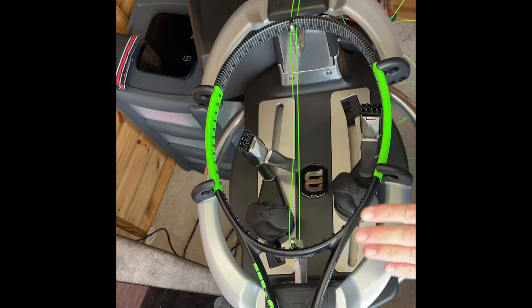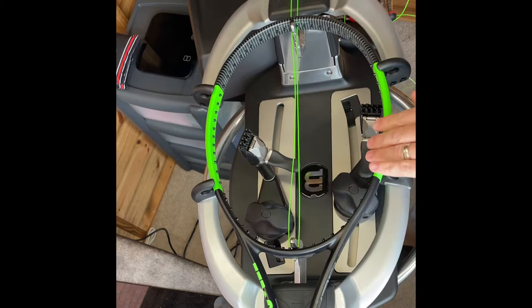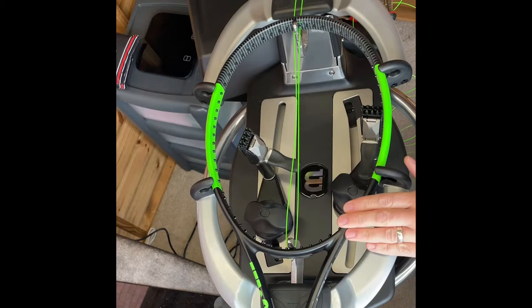Today I'm going to string the Wilson Blade Team. It's a great racket for control and the person I'm stringing it for wants it set up for control. They're also keen to keep it color-coded, so we've got the green and the blacks. I'll be putting a black Wilson stencil on there as well just so it looks pretty mean.